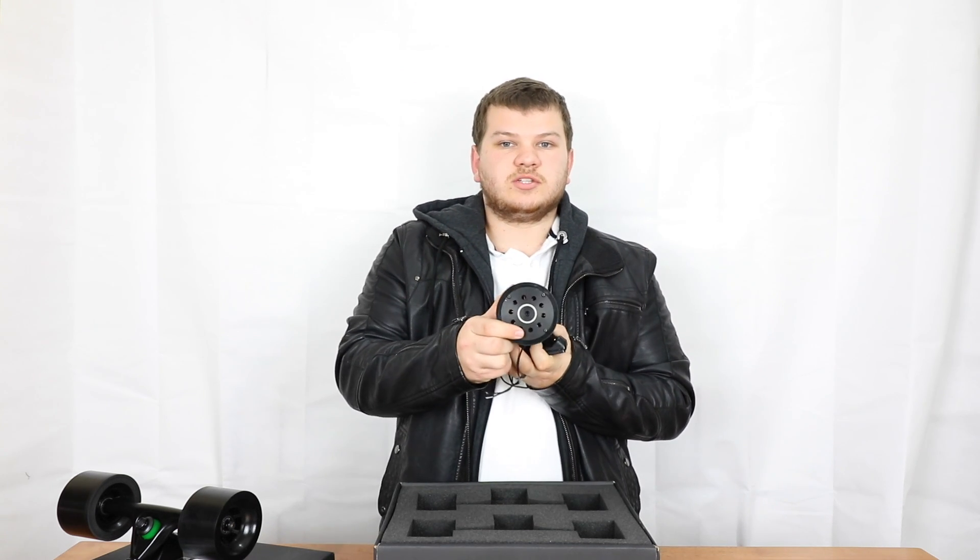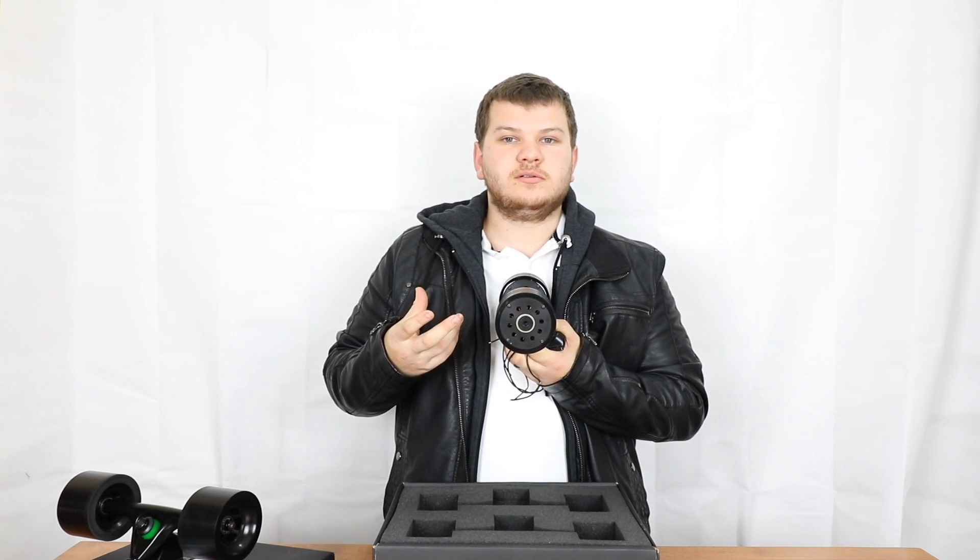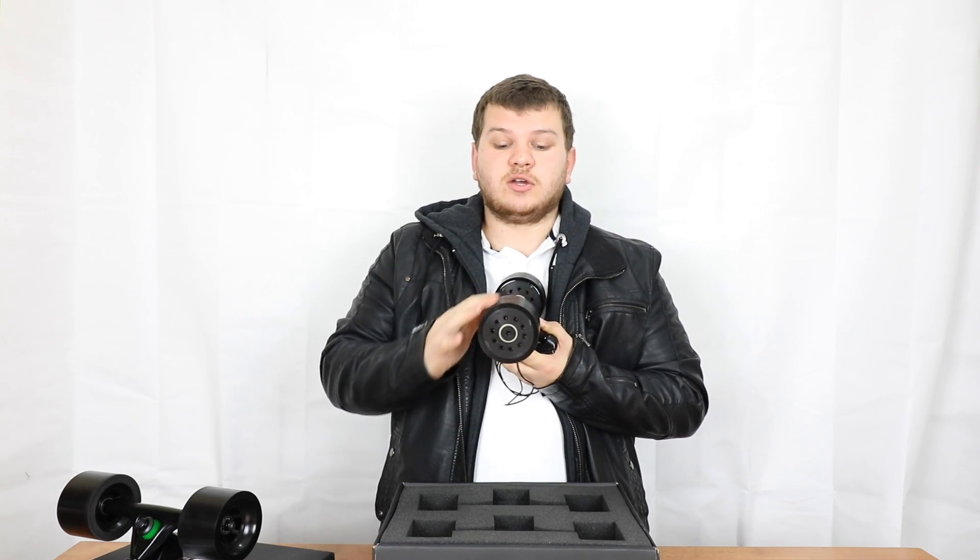Flip it to the side and you can see it's a motor. We can spin it, free spin it. We've got really low resistance on this motor, which means it's going to have a really nice feel when you're not actually using it as an electric skateboard — which is one of the things that I work towards. This is going to feel even smoother than a normal outrunner motor.